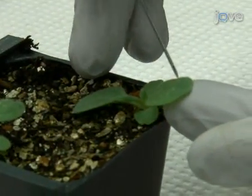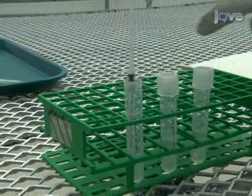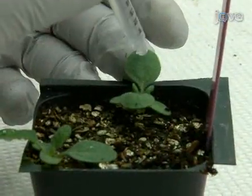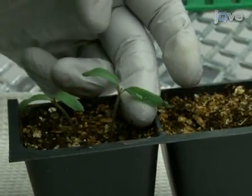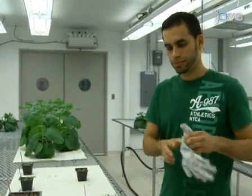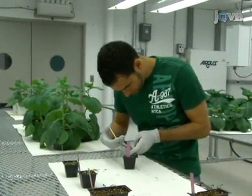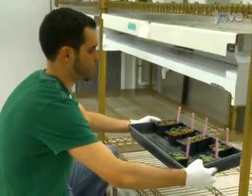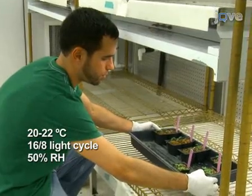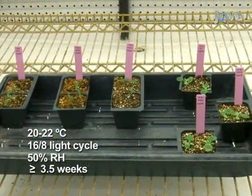Poke a hole into each leaf to be infiltrated with a needle. Use a one milliliter needleless syringe to infiltrate the bacterial suspension into the seedlings. To avoid cross-contamination, change gloves between infiltrations and do not water the plants until the day after the inoculation. After infiltration, keep the plants at 20 to 22 degrees Celsius in a growth chamber with a 16-hour day length and 50% relative humidity for at least three and a half weeks before using them for assays.